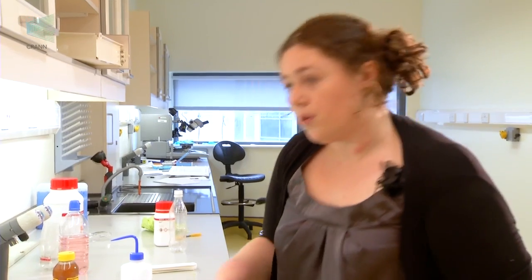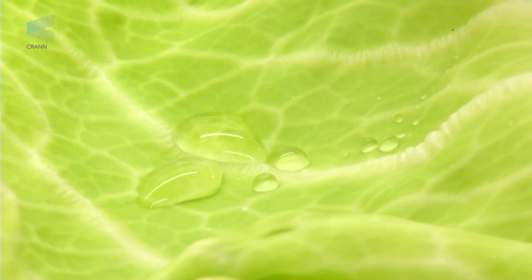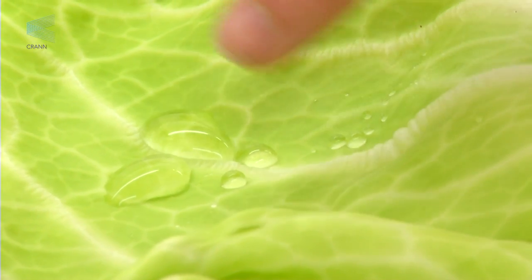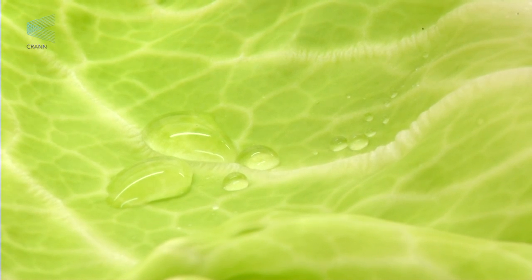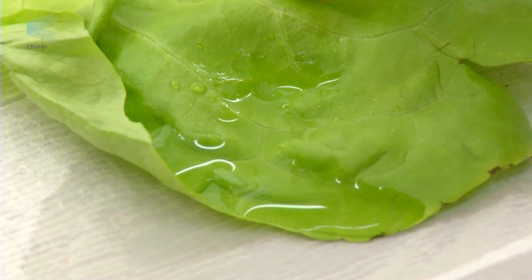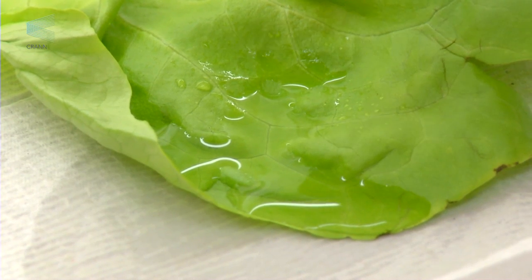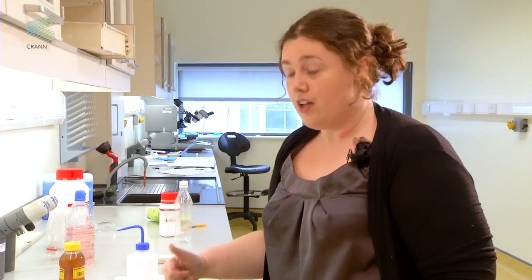What you're going to notice is how the water arranges itself once it falls on the leaf. The water, when it falls on the cabbage leaf, forms these balls or spheres, and rounds up and gathers together. Whereas on the lettuce leaf, it spreads out and it doesn't separate. So on the cabbage leaf it's separation into spheres, whereas on the lettuce leaf it's not.